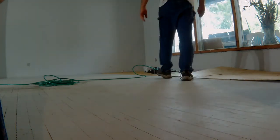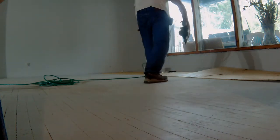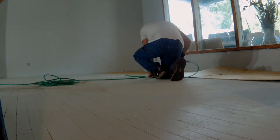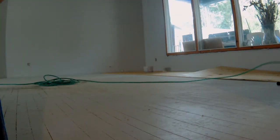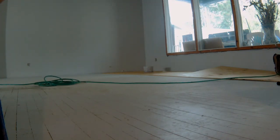I just snapped the chalk line at forty-eight and a half inches off the two corners of the wall and extended the line through the foyer area, just to try to keep everything straight. It makes my life easier when it comes to cutting around obstacles. And I wonder why I wear hearing aids.